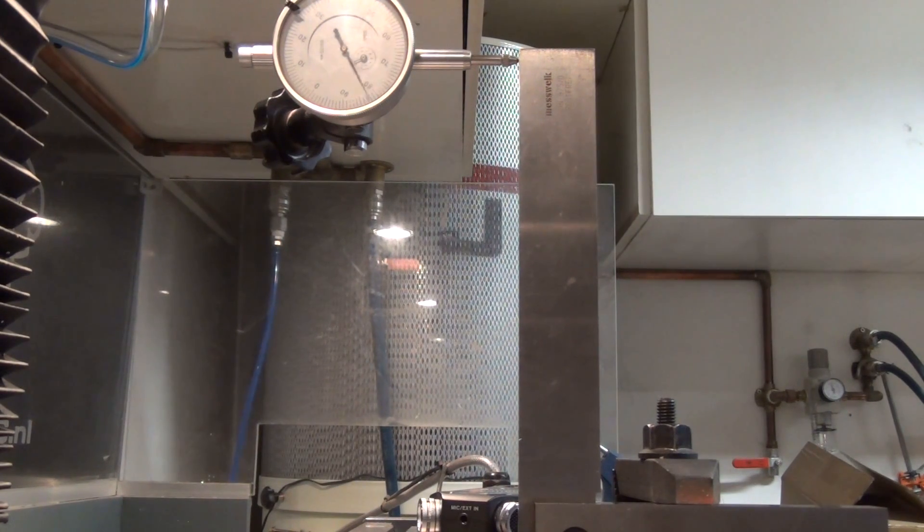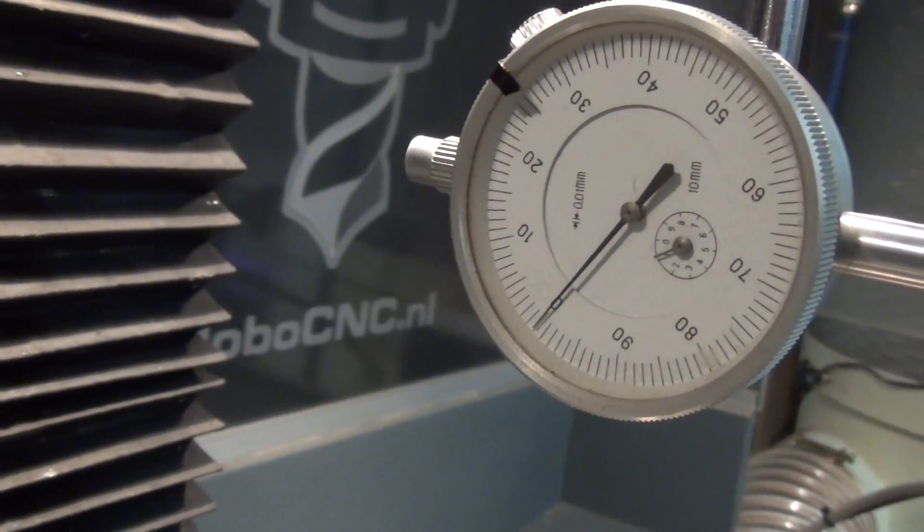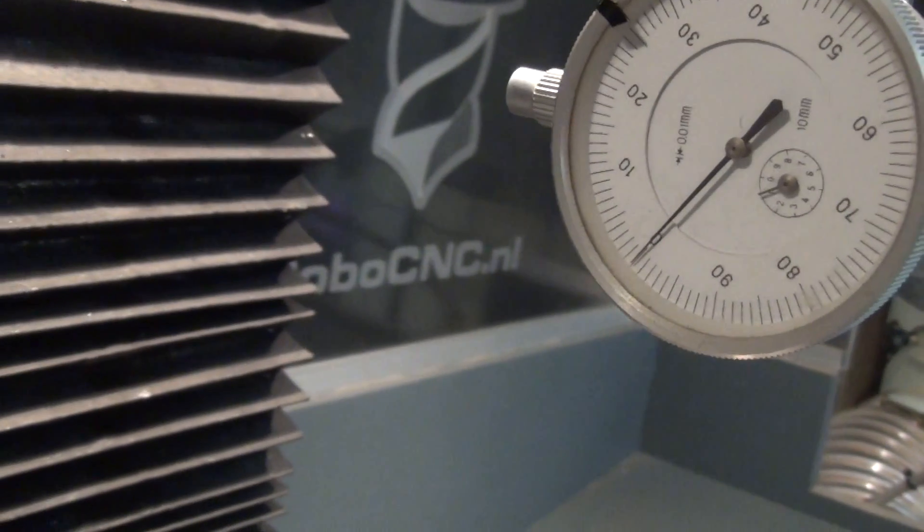After placing the shim and tightening the column again, I recheck for square. And let's call it dead on.